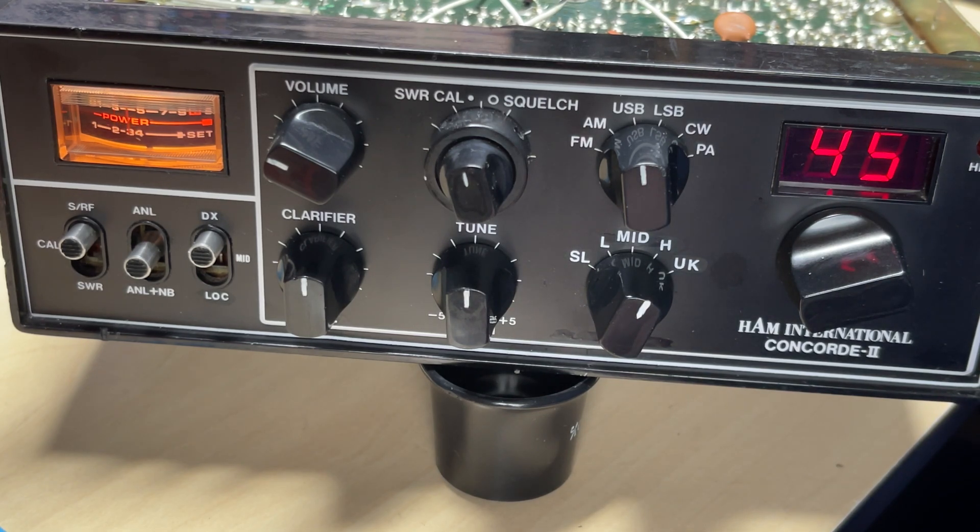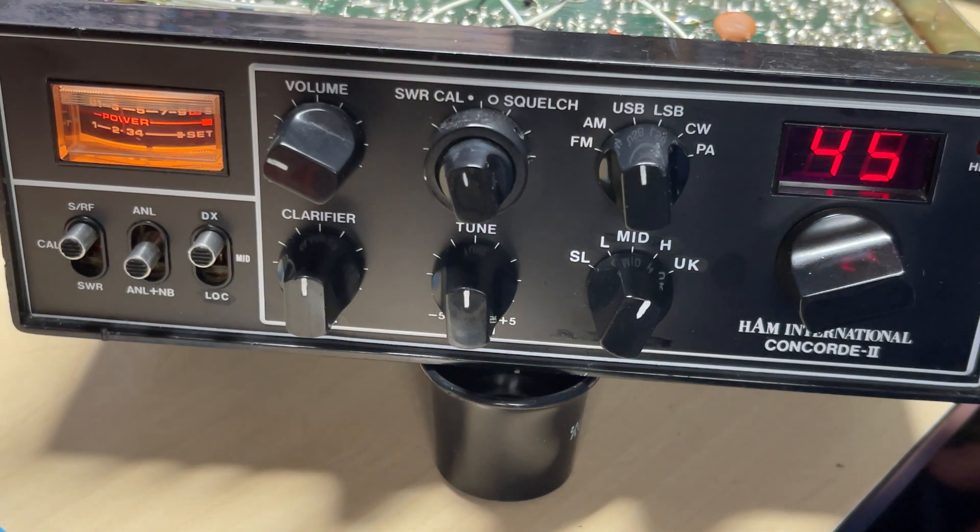So there we have it — a VCO voltage feed point modification for the Hamilton Concorde using the 121 chassis. This should work on other chassis as well; we'll just have to improvise with the feed for the voltage. Anyway, thanks for watching — we'll see you in the next episode.